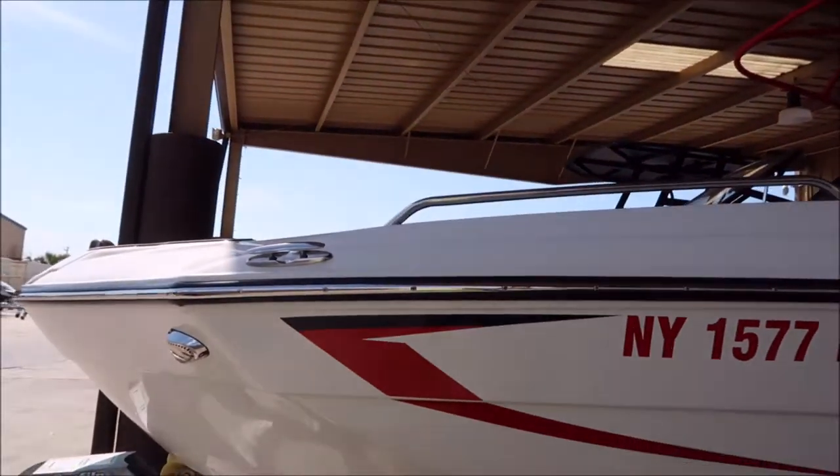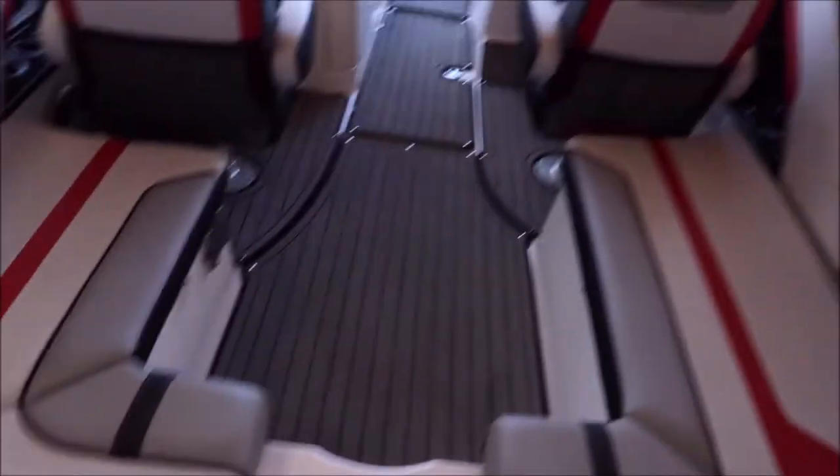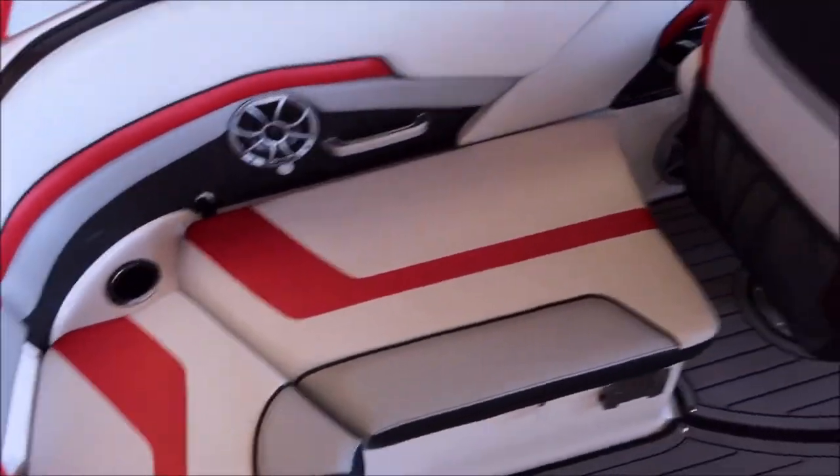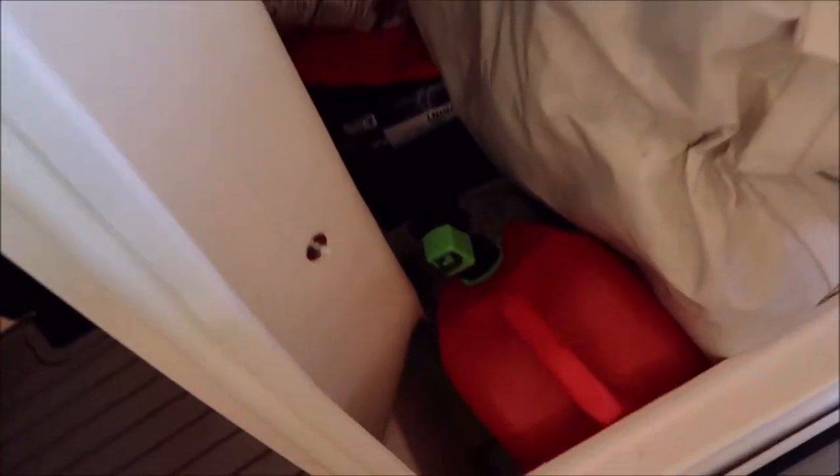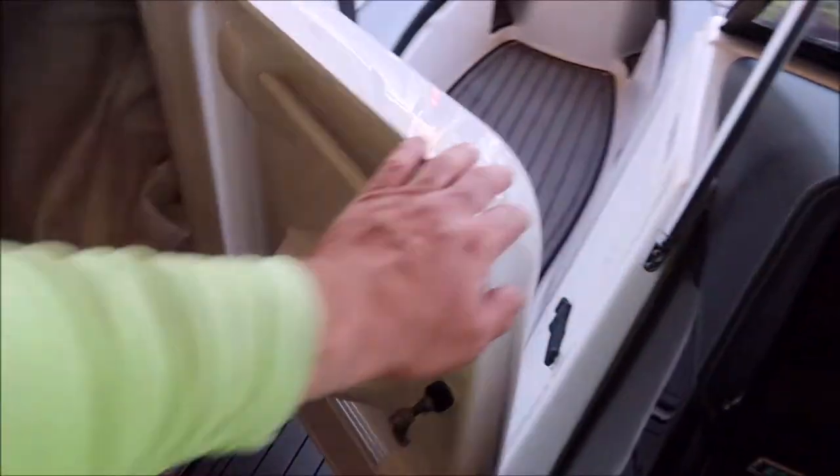It's just generally dirty — it's got some streaks and stuff that need to come off. I'm going to get it all cleaned up and see what I can do without having to polish. You've got general dirt in all the cracks and crevices, and a nice, huge, open layout — I love it. We'll wipe the door and everything out.